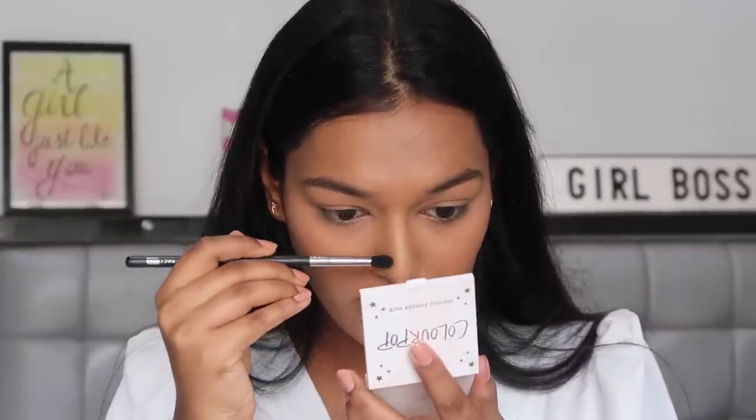Deepika has a very sharp nose so I'm going to try a little bit of nose contour. I've never done it before but I'm going to give it a shot.